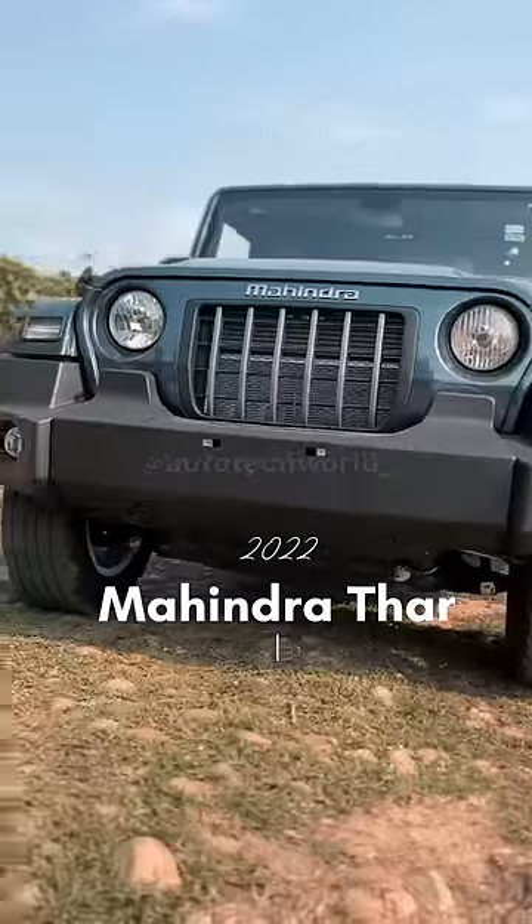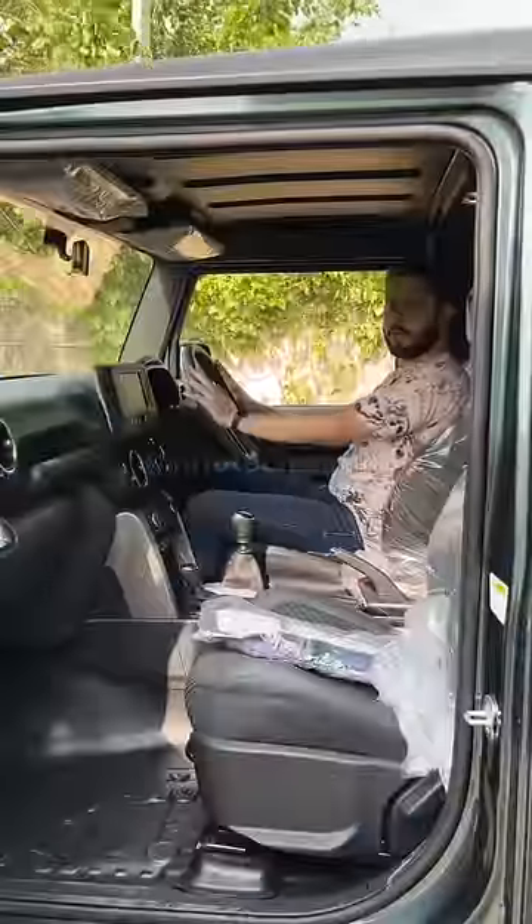We are in the all-new Thar, so you will get to see the new logo here. On the steering wheel, they have added a refreshed new logo.